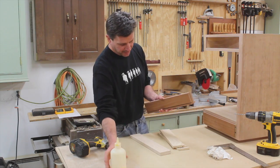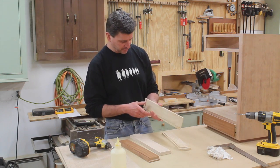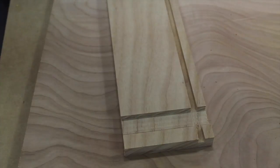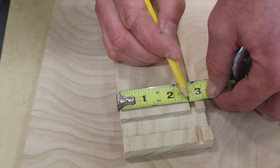The next step is to cut the drawer back. To find that measurement, I'll measure from the top of the drawer side to where the groove begins, and that measures just about 2 and a half inches, a little light.